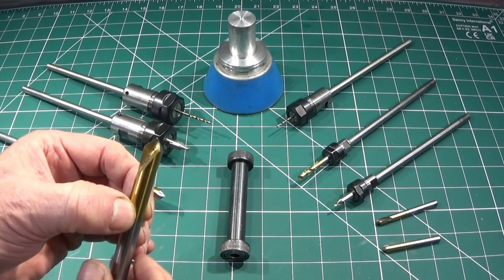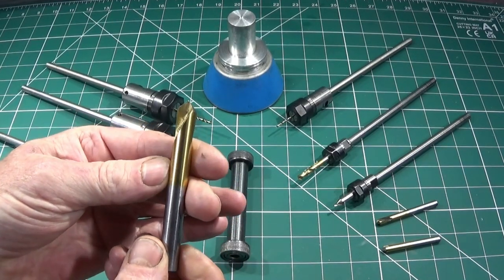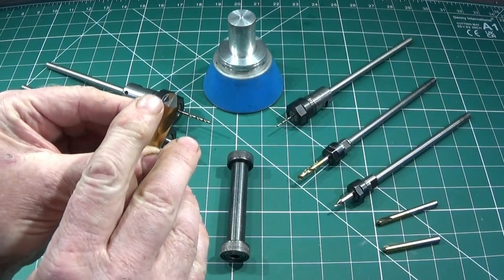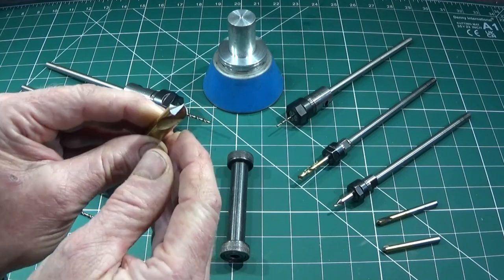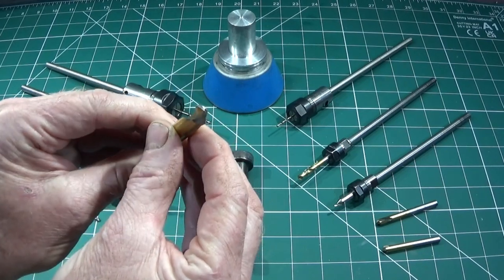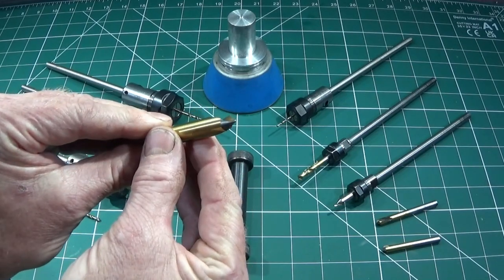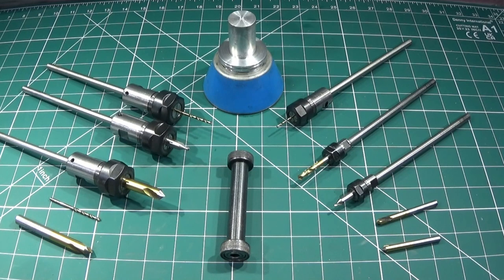With this method that I'm going to show you, you can even regrind carbide spot drills. Also it takes off the minimal amount of the spot drill. When these blunt, it's normally just the centre that goes dull, and all they really need is a lick up on the diamond wheel. If you try my methods you'll be pleasantly surprised.